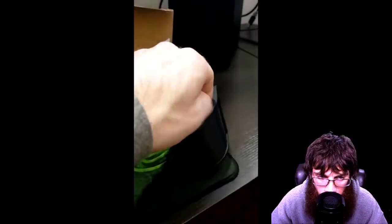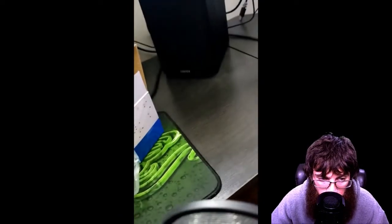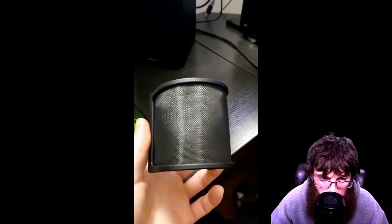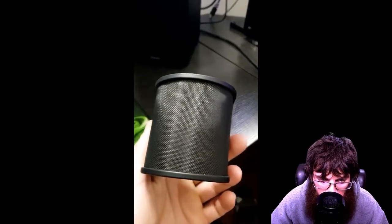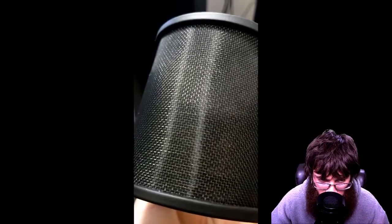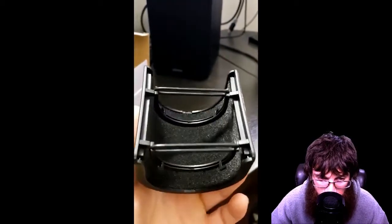So I decided to film this short video to show you what's going on in the box, what it comes with, and what the pop filter itself looks like. Here you can see the pop filter — it's a three-layer design. It's got a really fine mesh and then a mesh that isn't so fine behind it.